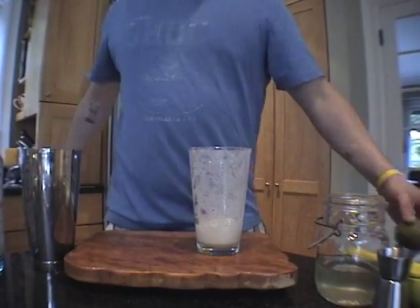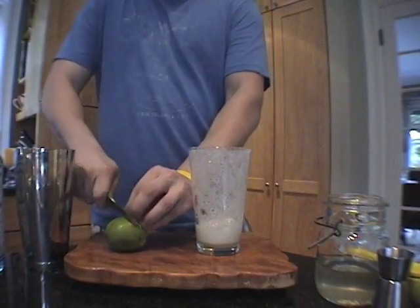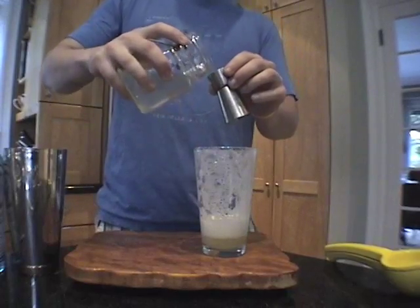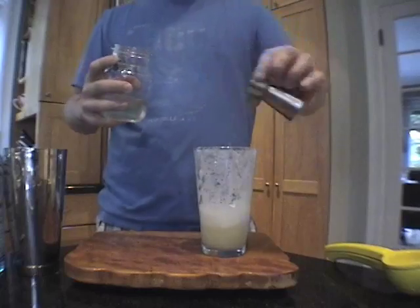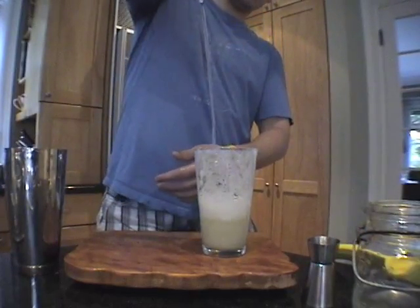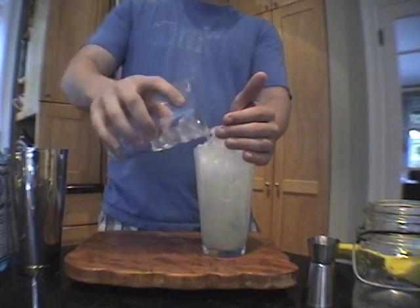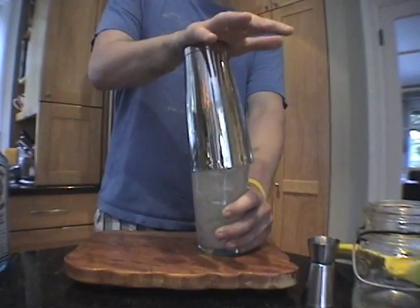Next, add one ounce of lime juice — the juice of one lime — one ounce of simple syrup, and two ounces of your favorite dry gin. Now we are ready to fill the glass with ice, all the way to the top. Shake again, no less than a minute.